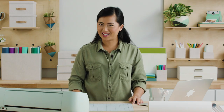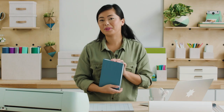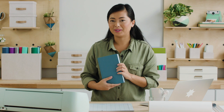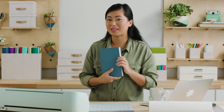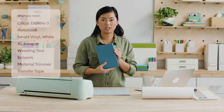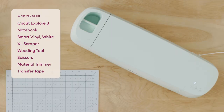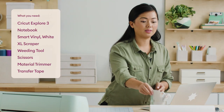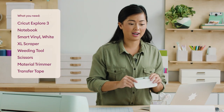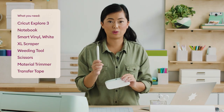Hi, I'm Natasha with Cricut and today I'm going to show you how to make this super cute notebook, how to personalize it, and I'm doing that with my Cricut Explore 3. The things you'll need today are just a notebook or whatever you want to personalize, the Cricut Explore 3, and an extra large scraper, as well as the weeding tool.